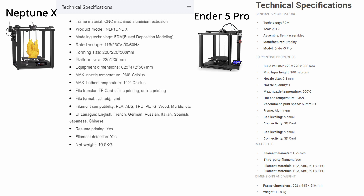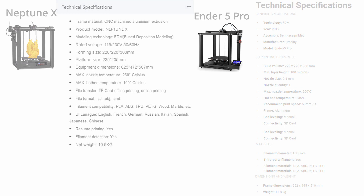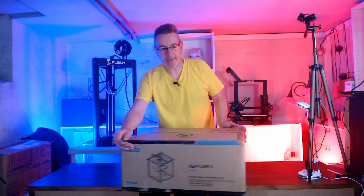When I assembled the printer, I stumbled over a very dangerous issue, which may be the same for most Chinese printers. Keep watching to see what it is and how you can fix it. So let's open the package.